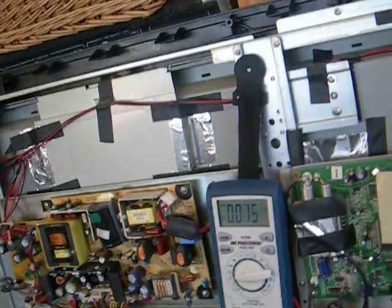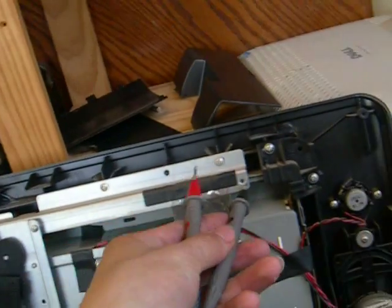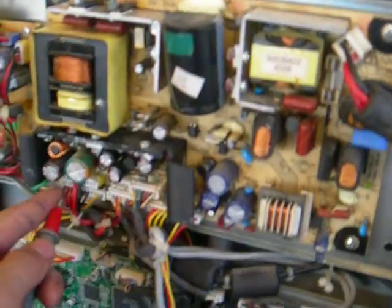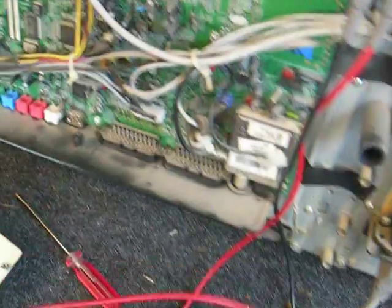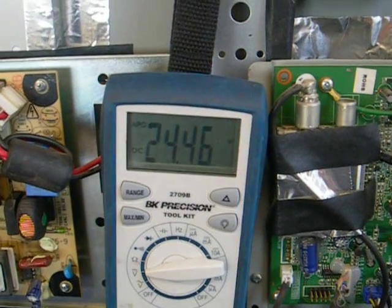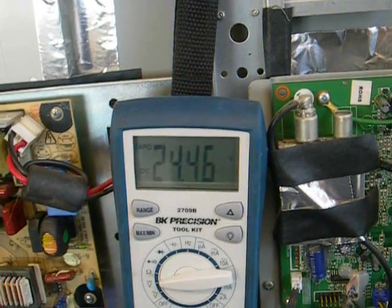On this set, you basically find a ground point, which is almost always the frame, and you test it. So I'll plug it back in and turn it on. If it's a power supply problem, the 24-volt line that supplies the power will drop out, but as we can see, it's reasonably stable — it's not dropping out or sagging.